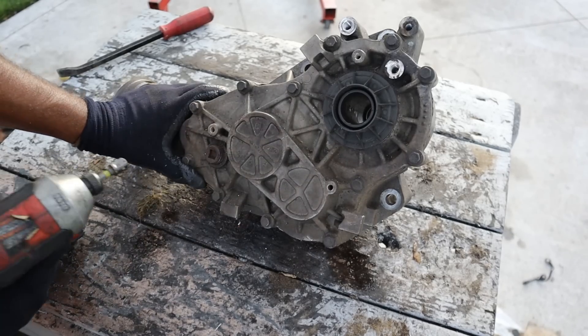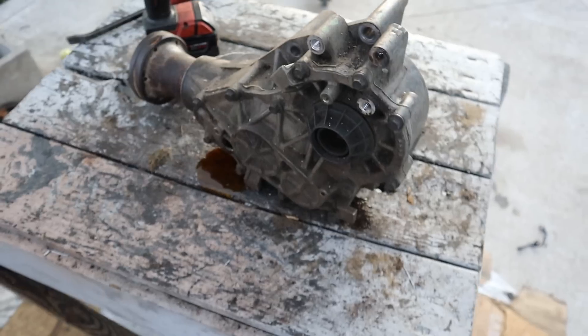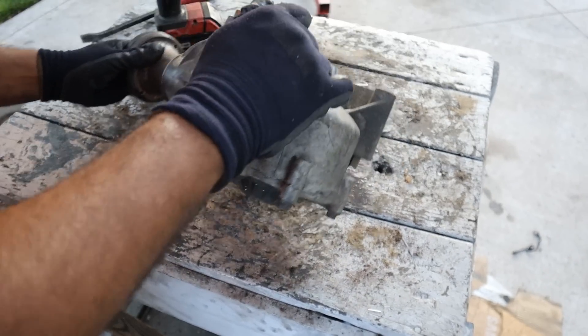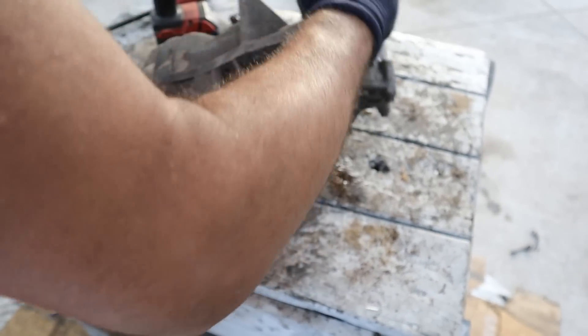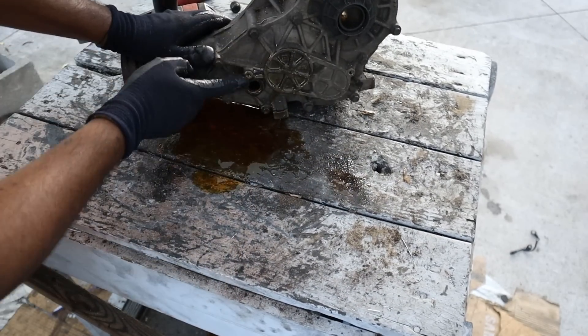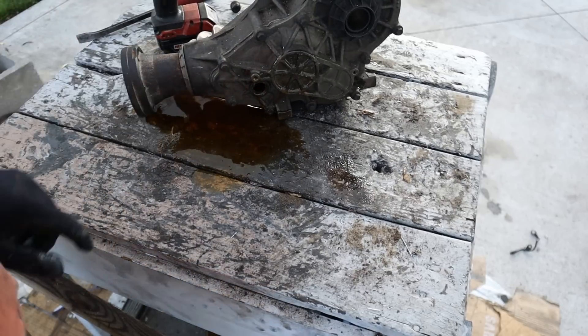Let's take a look at this all-wheel drive transfer case. There should be gear oil inside of here — yeah, it's draining gear oil all right, and I don't have a pan under there. This transfer case has a drain port over here. I'm just going to drain out all the gear oil from it and then we can take this apart. Funny thing is, this doesn't have a drain-to-fill port — there's just one port here where you have to use a suction to pull out the old fluid and put in new one.